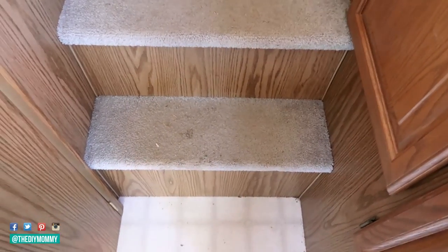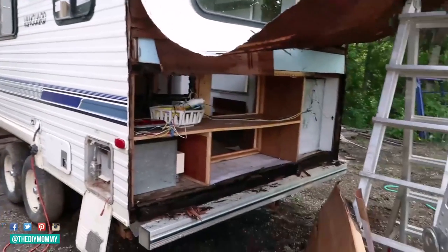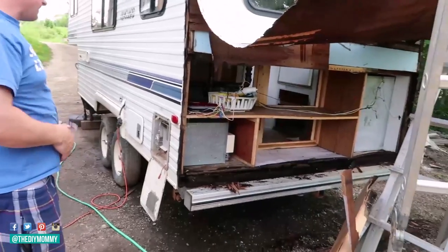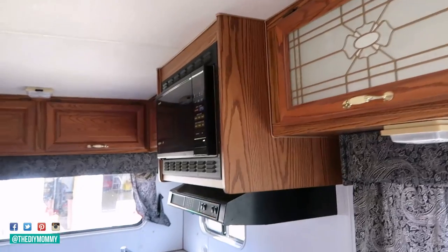Step two is: make any necessary repairs. Before working on the more fun things like painting and reupholstering, make any repairs to the structure or mechanics of your camper. We had to completely rip out the whole back wall of our fifth wheel and replace it because of water damage, and there was a little bit of water damage in the front as well. Thankfully my husband is really good at that sort of thing.